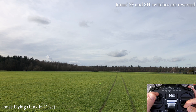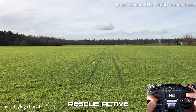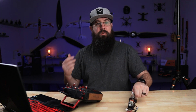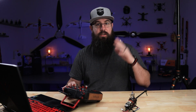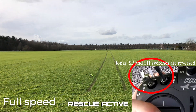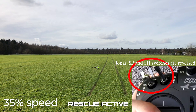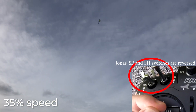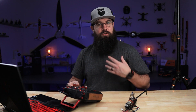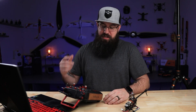Another key feature is the rescue mode on a momentary switch. When you hold it, even if you're inverted — there's a video of Jonas inverted two feet off the ground — it goes to neutral pitch, rolls the helicopter over, then inputs positive pitch so it rises. You have to hold the switch the whole time: it rights the helicopter, it takes off, you breathe, center your sticks, add a little positive pitch, then release and take back control.